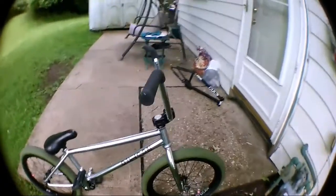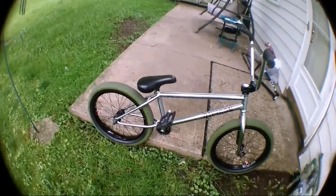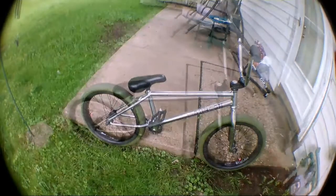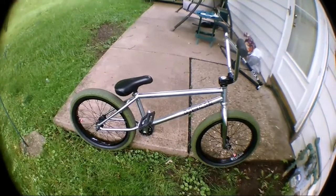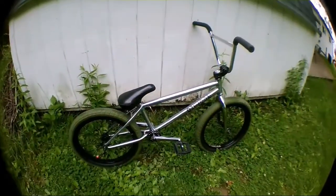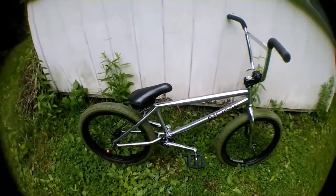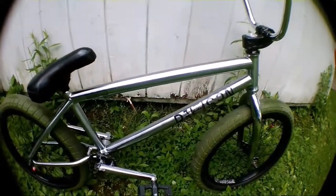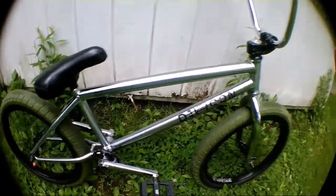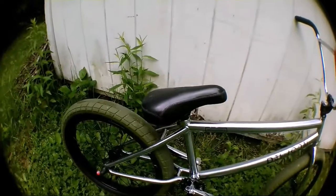This is my new frame - well, it's not new, it's used. I pretty much got it for a steal, a good price. It came with the frame, bars, a stem, black cranks, a pivotal seat post, and a pivotal seat.